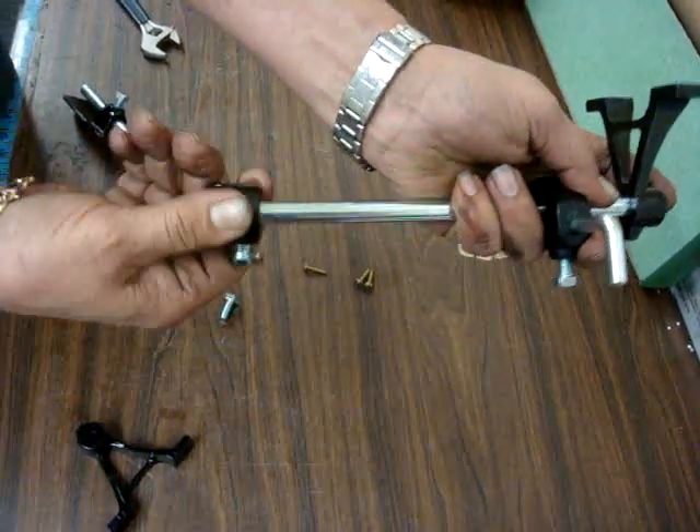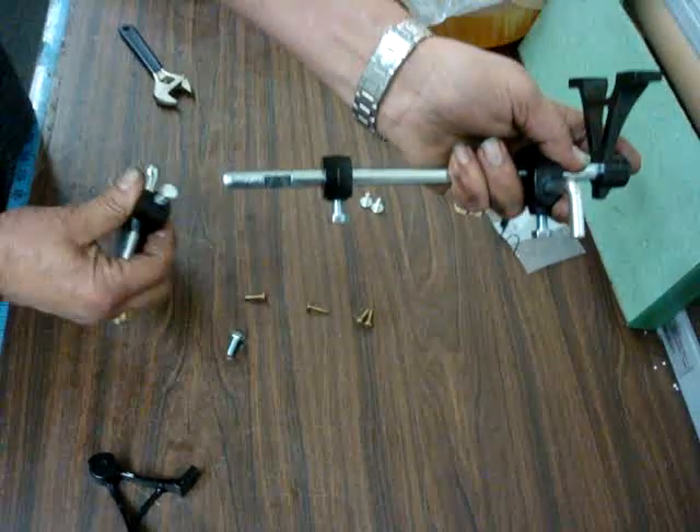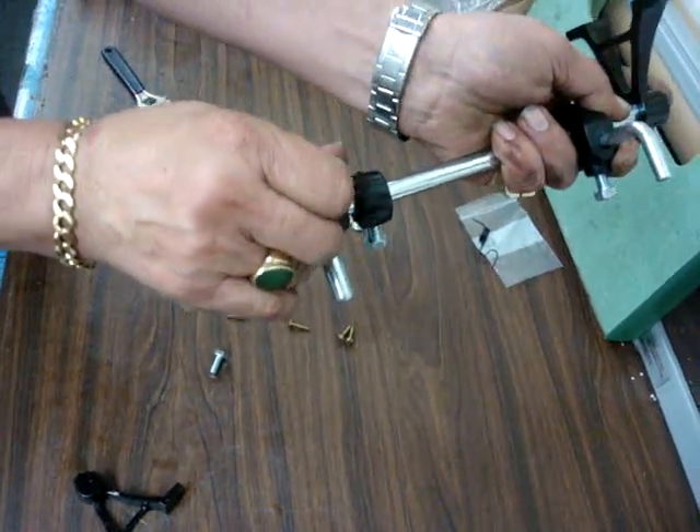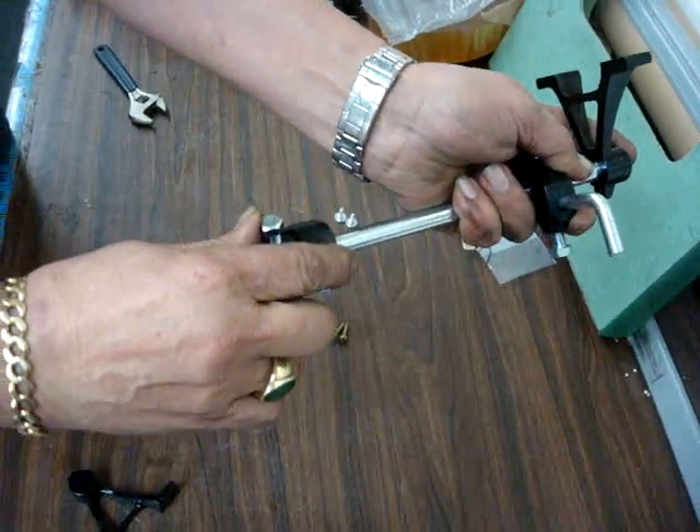Now, as you see over here, when you put that, you have the lifter. So you push the lifter in here, and you have a screw to tighten it. And the breaker.